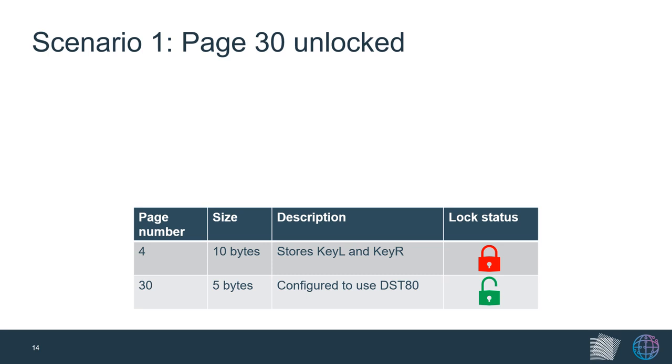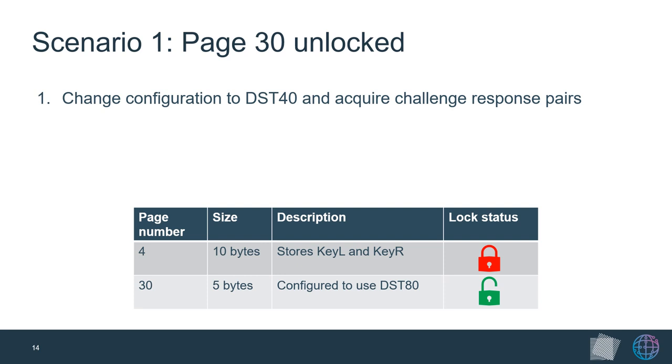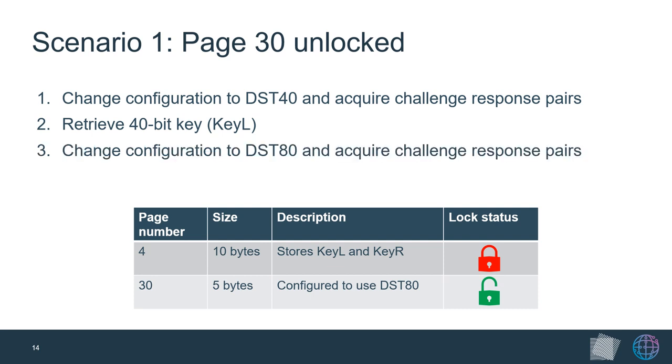In the first scenario, we assume the key fob is correctly configured for DST80 with the key locked, but the configuration page was left unlocked. An attacker can communicate with the key fob over low frequency and override the transponder configuration to perform DST40 instead of DST80. The transponder will then produce a DST40 response using half of the original DST80 key. The adversary can recover the DST40 key in seconds using a lookup table, then revert the configuration back to DST80 and obtain extra challenge-response pairs to brute force the remaining 40 bits.